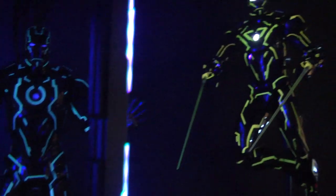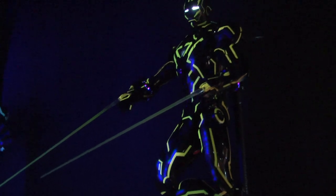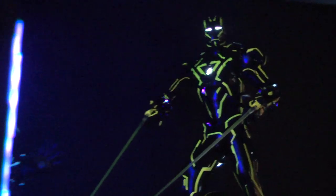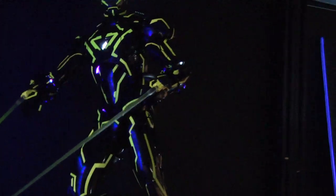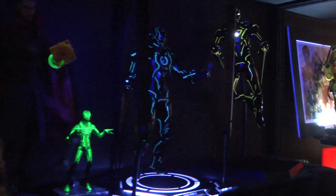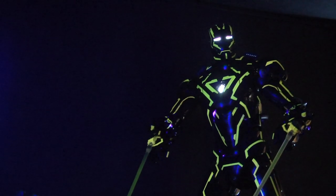There it is, and there's his brother the Mark 4. I took the camera off the tripod - doing a little gorilla-style filming to get as many angles as possible. This just looks badass. In person it's just incredible. You can also see the Doctor Strange figure under blacklight - his little magic effects look really cool too.